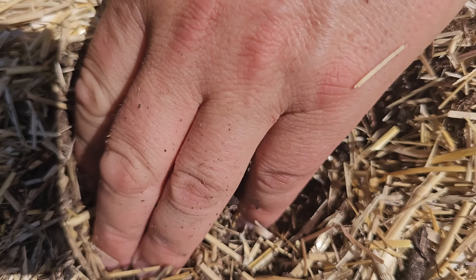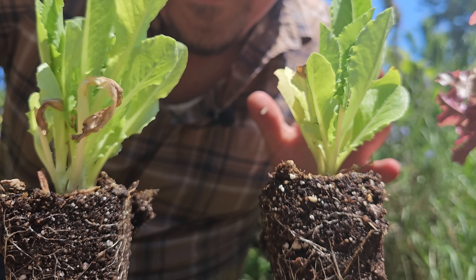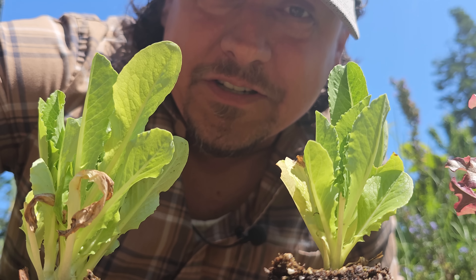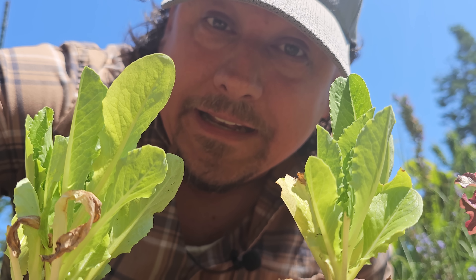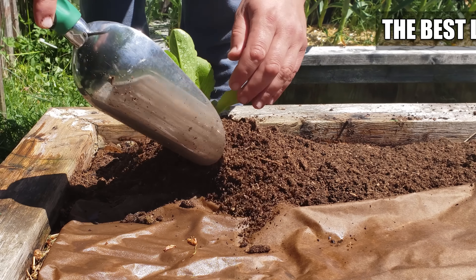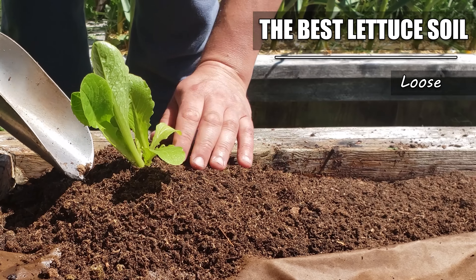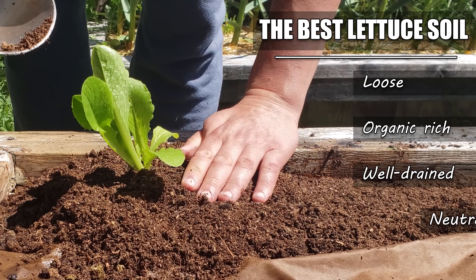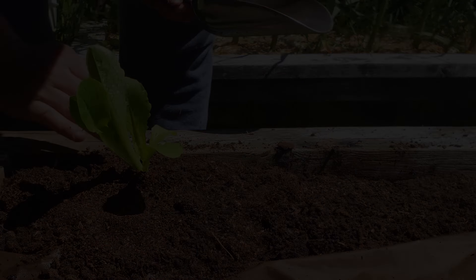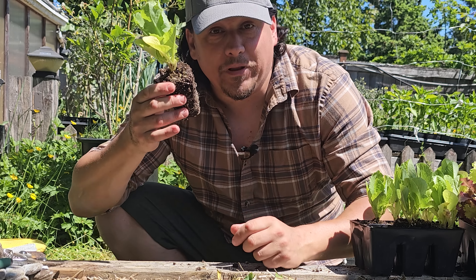Either way, most lettuces are pretty cool tolerant, and they can be one of the first plants to go into the garden in the spring. Once your nighttime lows stay consistently north of 40 degrees Fahrenheit, your lettuce can safely go into the garden. Planting them this early in the spring allows us to beat the summer heat and harvest those lettuce leaves when they look and taste their best. As an added bonus, you can plant your lettuce again at the end of summer for a fall harvest that's just as nice.